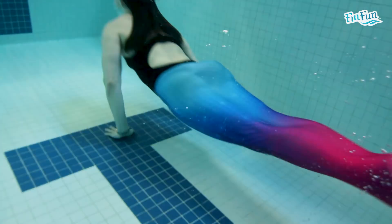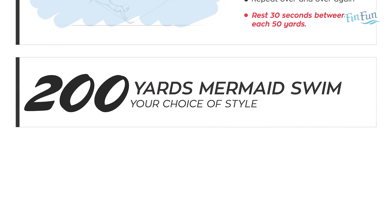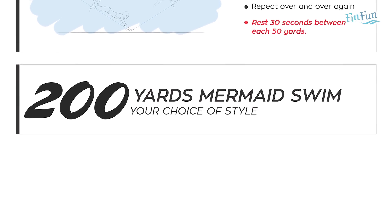After you finish the 10 50s Porpoise Swim, you'll finish the workout with 200 yards mermaid swim any way you want. And that will finish the workout for day 1 of week 3.